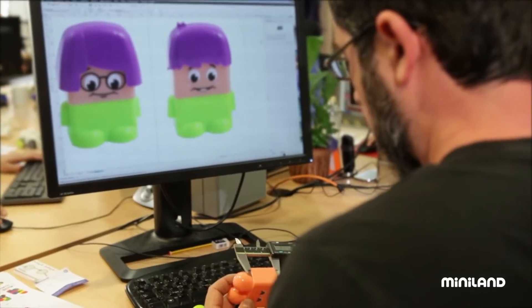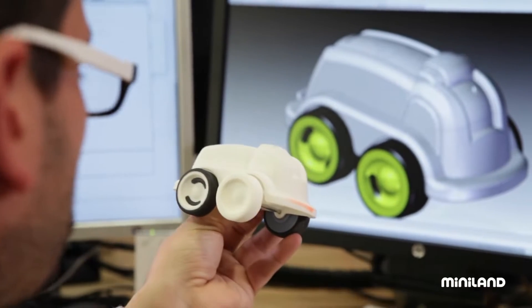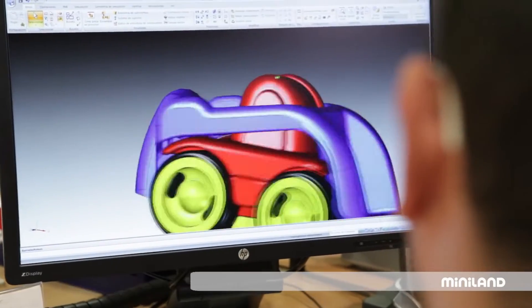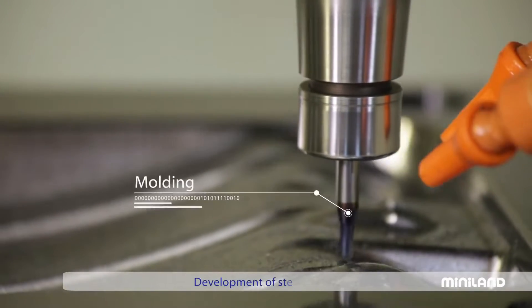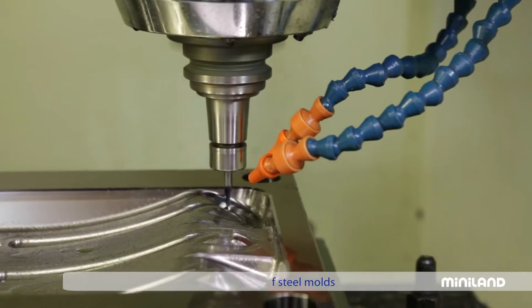For everything to come together and for the product to be created exactly the way we designed it, we need to first create a digital three-dimensional model of it. We then send this 3D prototype from the computer to a numerically controlled milling machine. This precision machine will then sculpt the desired pattern into the steel, creating a shiny mould.